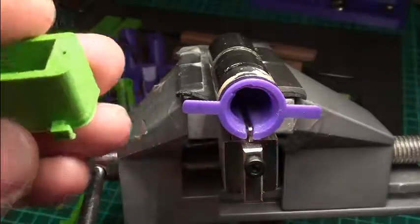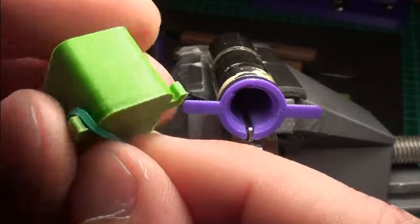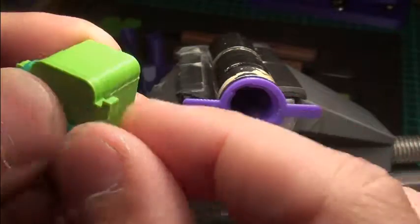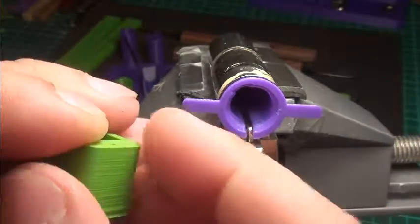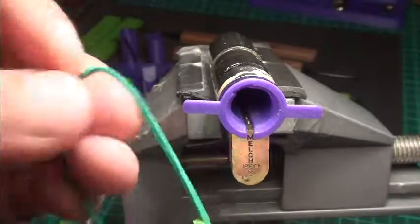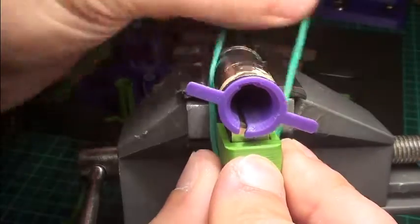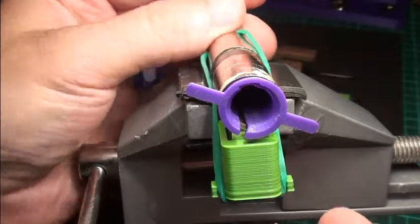I also did a change on the pinning shoe. I added these little boulders, I would say, so you can add a rubber band if you want and to secure it in place. It doesn't harm if it's there.